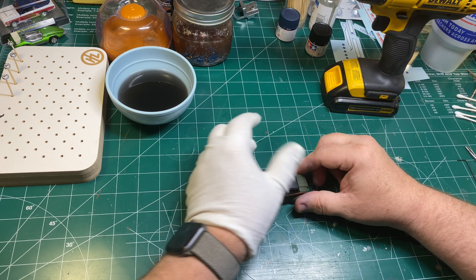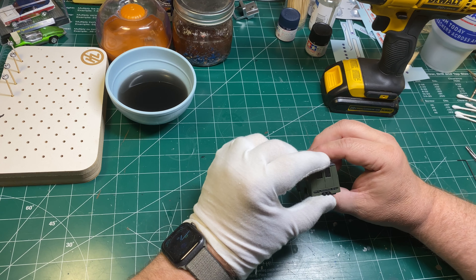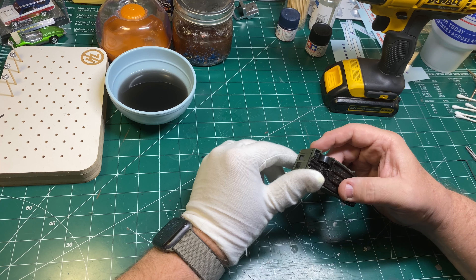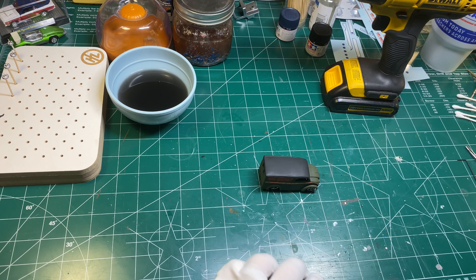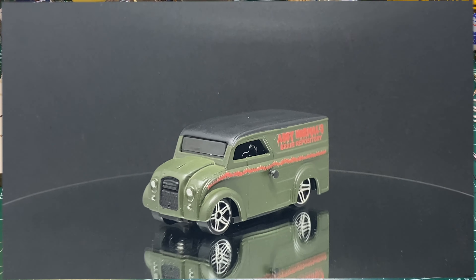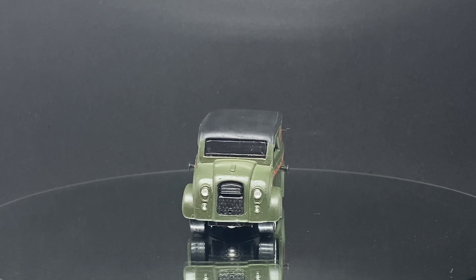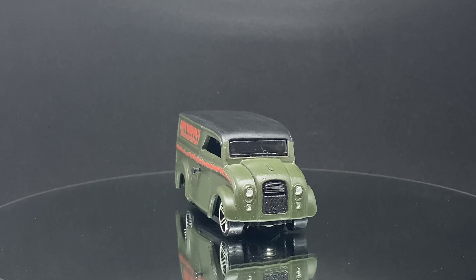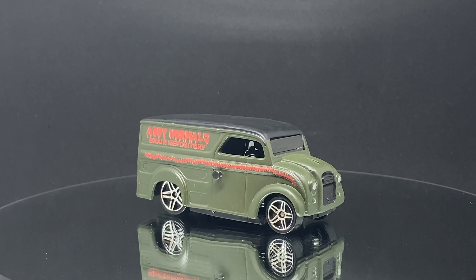In the end I really love this thing. I know it's not extensive and as big as some of my other projects, but I don't really believe that every project needs to be a monumental effort. I had a vision of what I wanted to do here and I did it and I think it came out great — I hope you're going to agree with me. So here it is: Abby Normal's Brain Repository Delivery Vehicle.